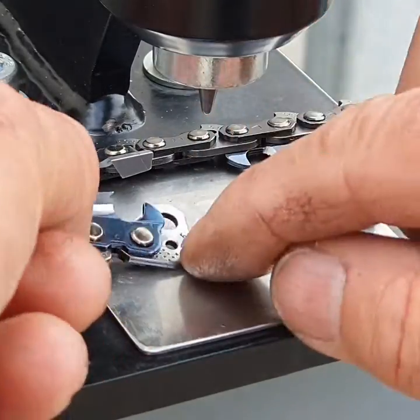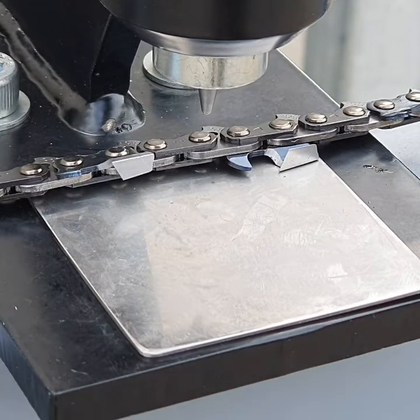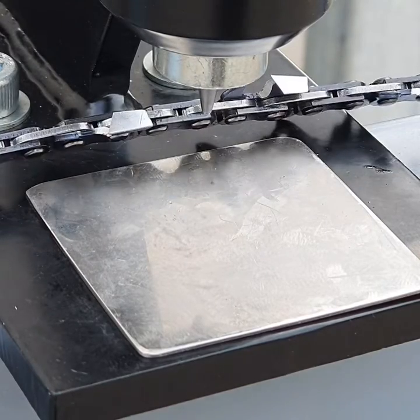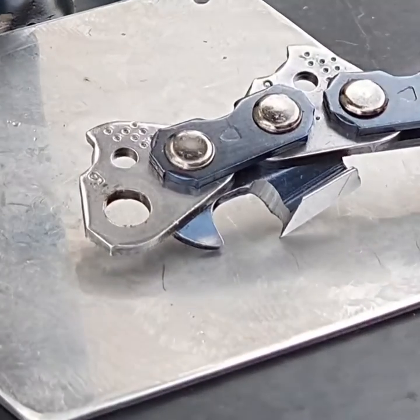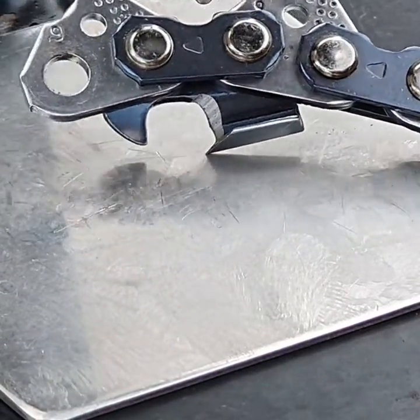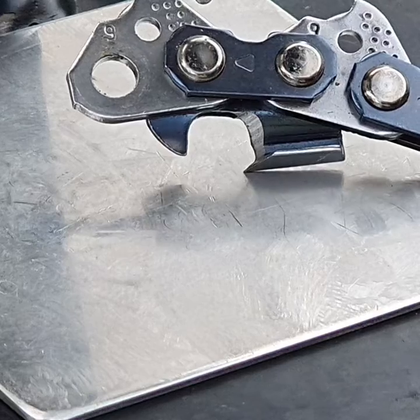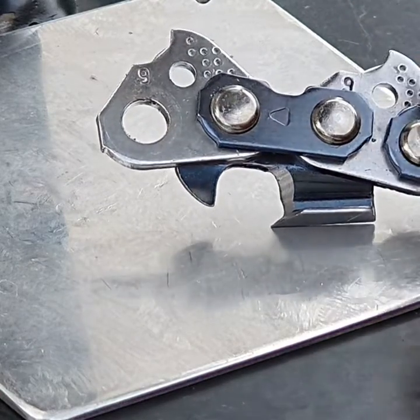Sometimes you need to repair a tooth. One thing that's really important: when you first start to break a chain, it should look like this. You'll see the tooth and the drive link. When you start to break a chain it should always have a drive link before the tooth and a drive link after the tooth.